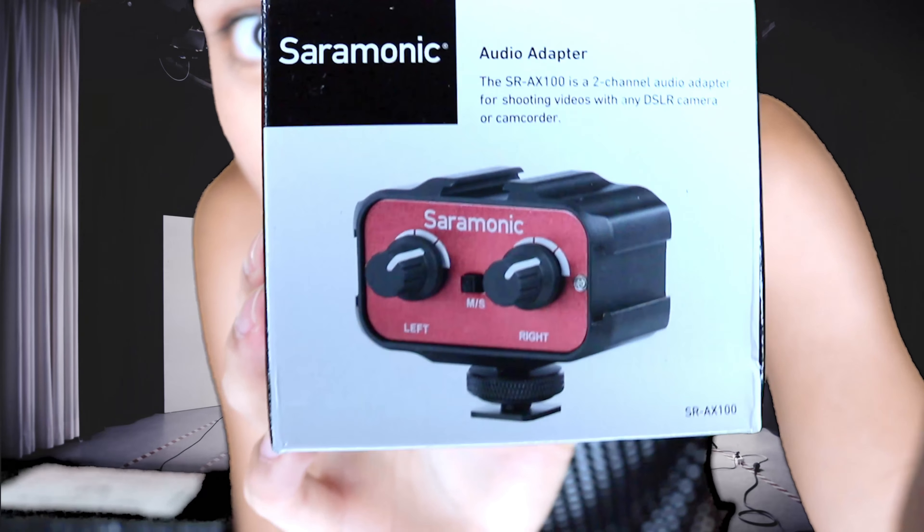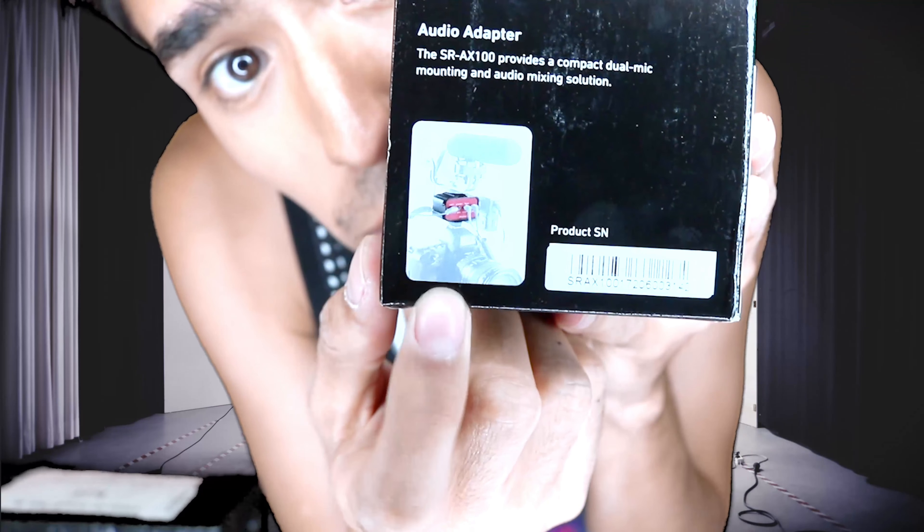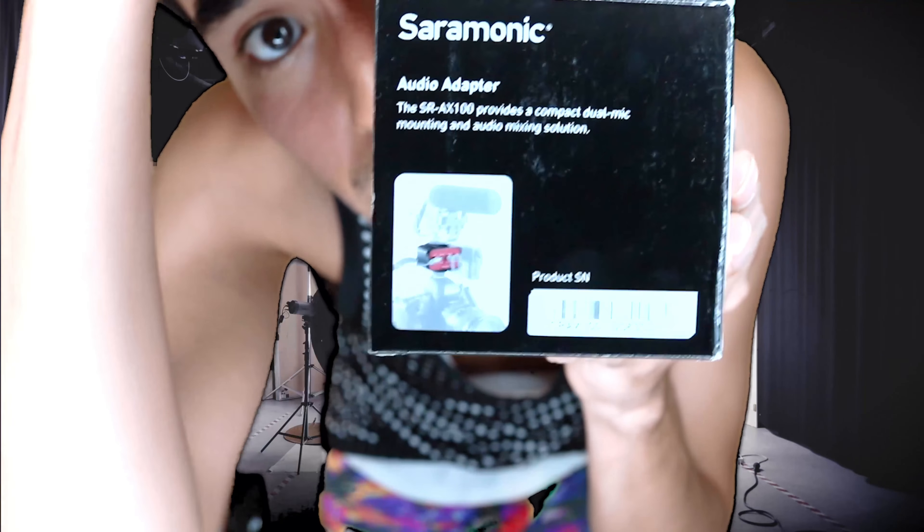This is a two-channel audio adapter for shooting videos with any DSLR camera or camcorder. Basically you can hook up microphones into this, plug headphones in to monitor as you're recording, and control the levels — because if the feedback is too high it'll cause frequency issues within the audio recording. This lets you control all that. It goes right on top of the camera and even has an additional screw mount to put something above it, so you could plug in two mics on the sides.